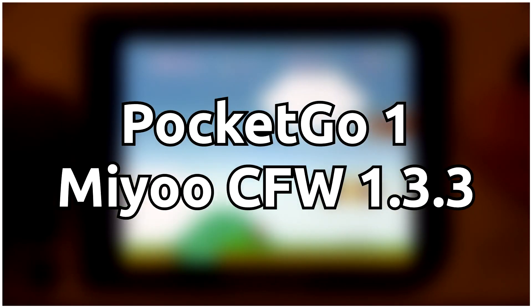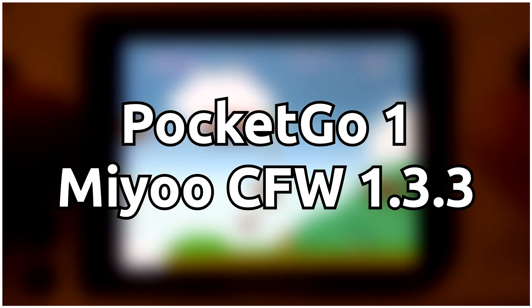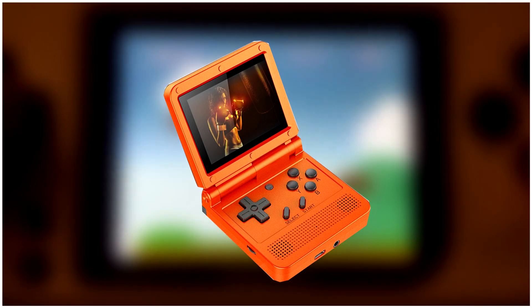I'm using a Pocket Go 1 with the MyU custom firmware, but this process should be the same with other similar devices, such as the PowKiddy V90 and the Racing Q20.